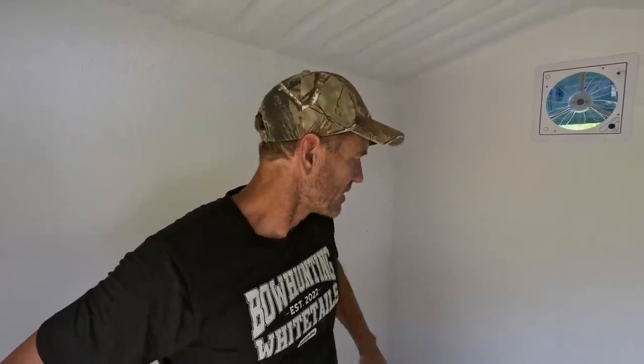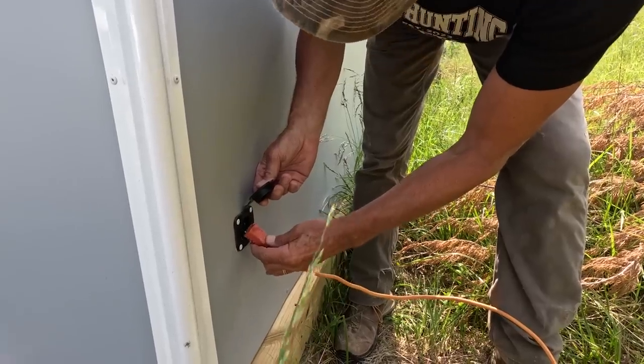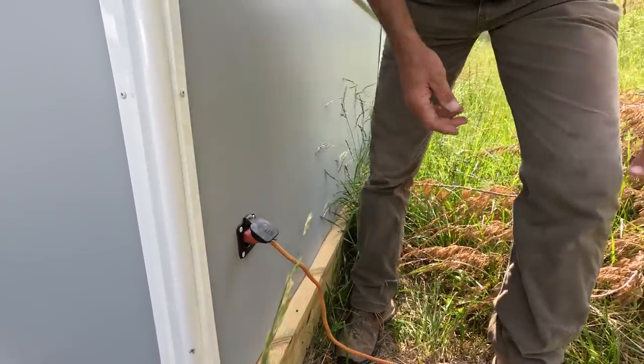Like I mentioned, it's fully wired for 110 volt. There's a receptacle on the back of the cabin that you can plug your generator into, and you can plug whatever you want into these outlets. I've got one of them plugged into the AC-to-DC converter so we can run the fan, and the other one could go to anything you wanted.